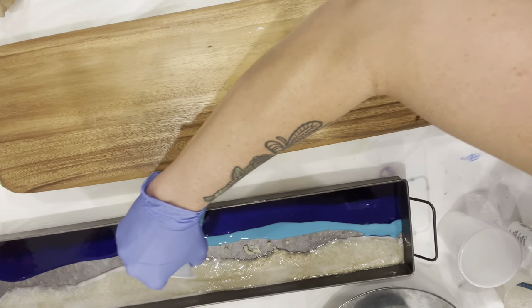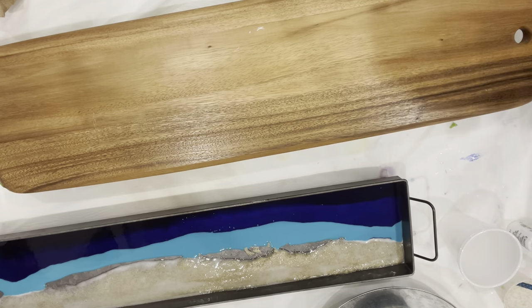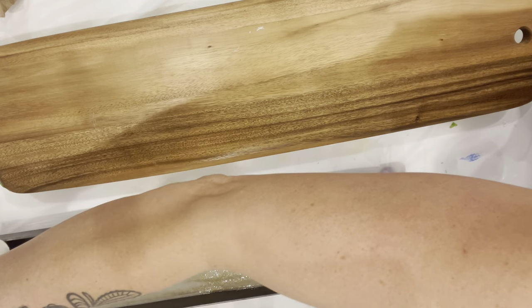And now I'm going to take the teal blue and pour that next to the medium blue. Now I'm going to pour a layer of clear resin in between the blue and the sand.